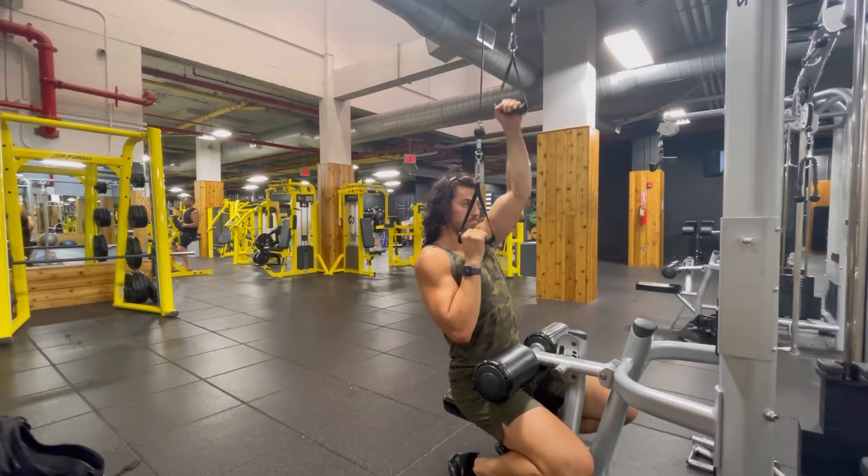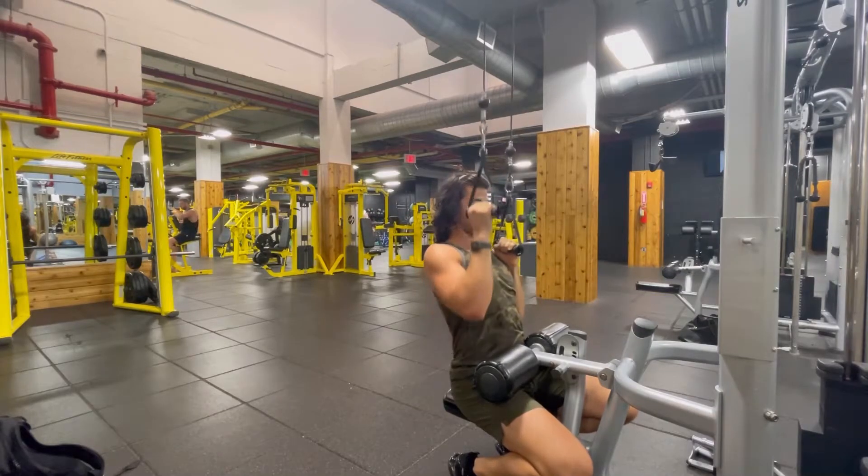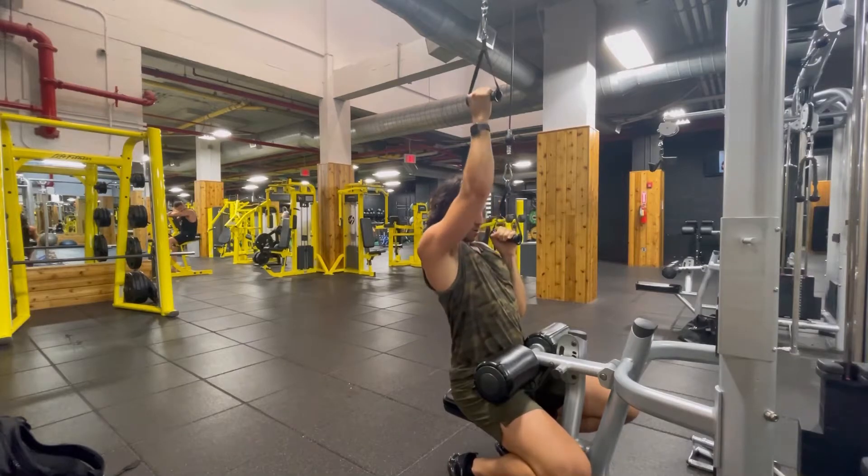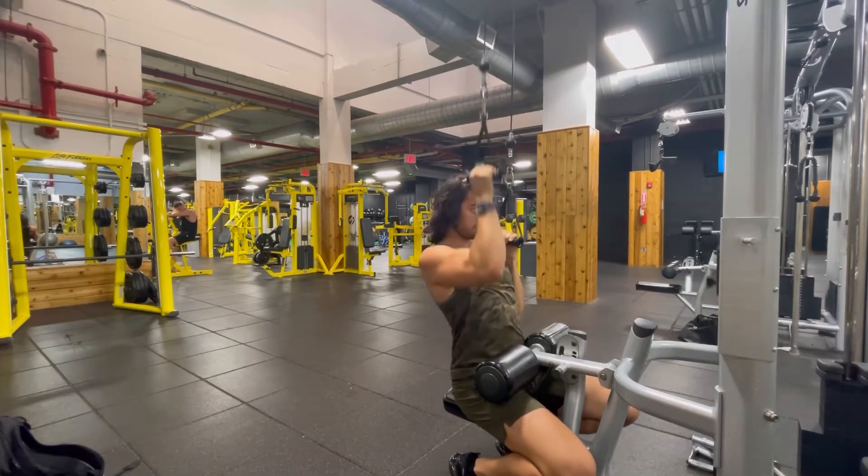So we're holding one arm down at our chest as we perform reps with the other. I would recommend doing five, five, five, and five reps, alternating each time.